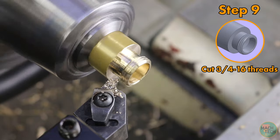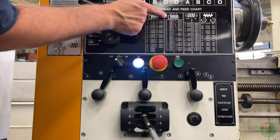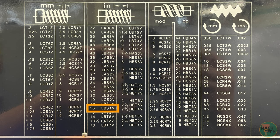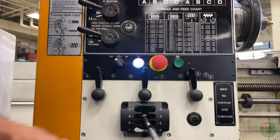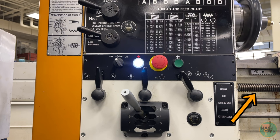First, look at the feed chart on the front of the headstock. For inch screw threads at 16 TPI, the quick change gearbox combination on the Acra/LeBlond lathes is LBS1V — L for low, B, S, 1, V. When all gears are in mesh, the long threaded shaft called the lead screw starts spinning, and that's what we'll use to feed the tool.